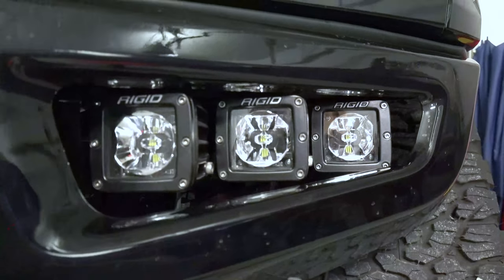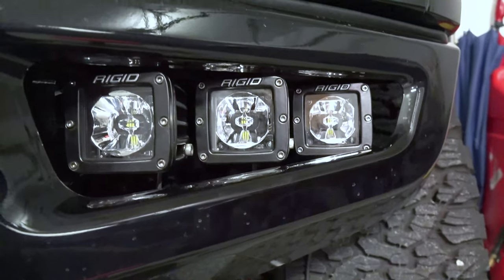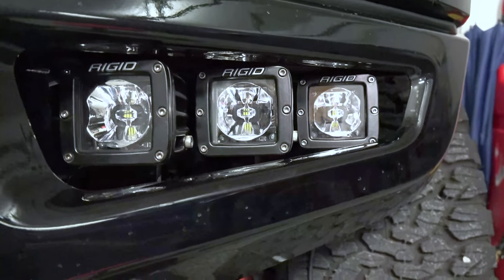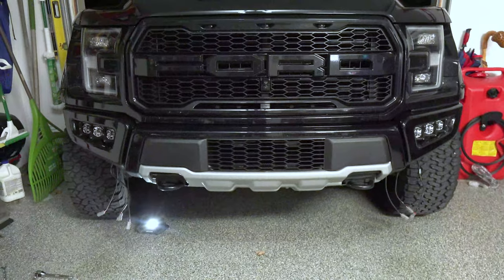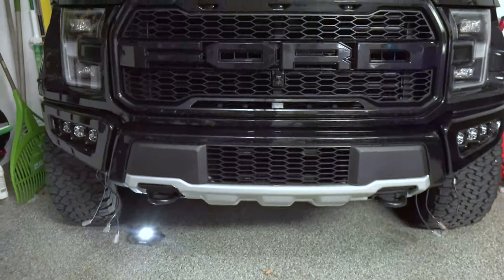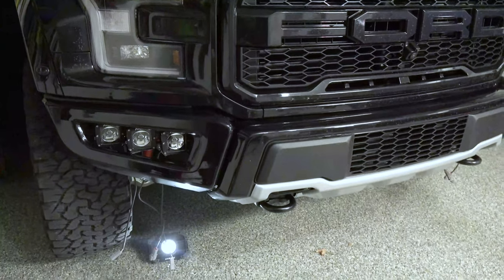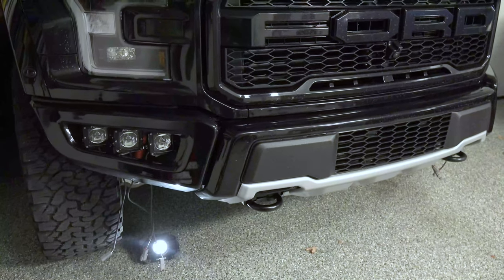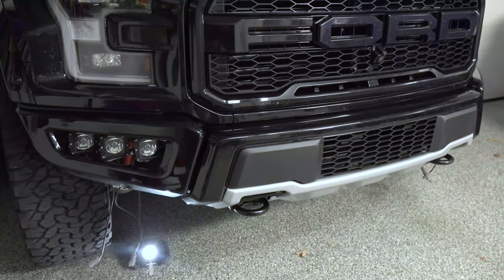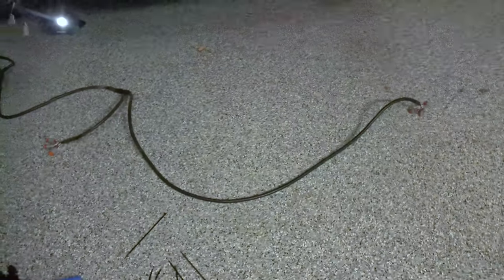We're all done on the driver's side — everything's straight and lined up. We're going to repeat all these steps on the passenger side, and once we're done with that we can run our wire harness and make our connections. So now we have both sides in. Both sides are lined up just like we did on the driver's side. Now all that's left is to run our harness, which is actually very simple — connect our lights and then connect it to our switch wires.